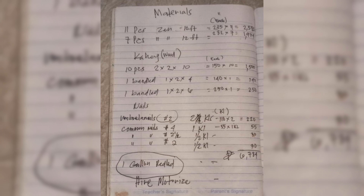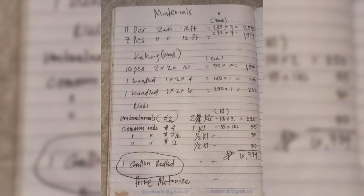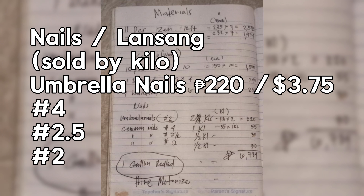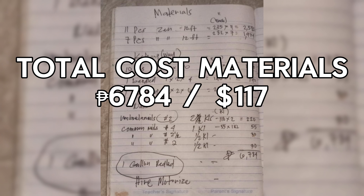So before any project, they usually send us a materials list with an estimate on the cost. For the scene, the 10-footers, we needed 10 or 11 of them at 235 pesos a piece. The 12-footers, we needed seven of those at 282 pesos a piece. And then we needed some kahoy — wood sticks — two by two by ten, 10 pieces. Also umbrella nails and common nails, which you buy by the kilo over there. And then once you get the material, you've got to hire somebody to bring it out to the beach house. Total cost of the materials looks like about 6,784 pesos.